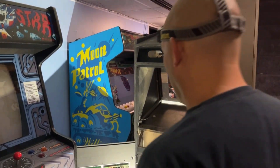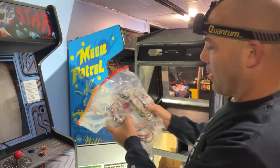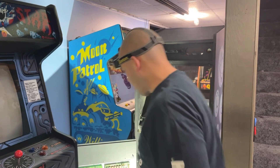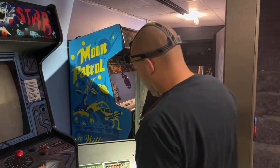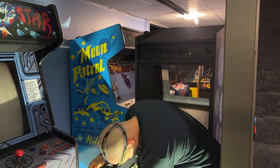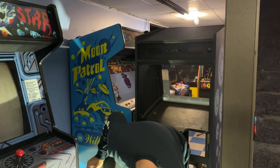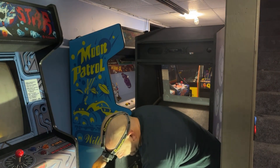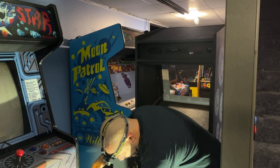Hey guys, welcome back. This is going to be part 12 of the Bubbles restoration. We're going to get this new wiring harness from Golden Age Arcade put in today, set the monitor on the floor, power it up and see if we get something on the screen. We're also going to take this double-A battery pack off the board and put a watch battery with a little holder in here - that's used to save high scores.